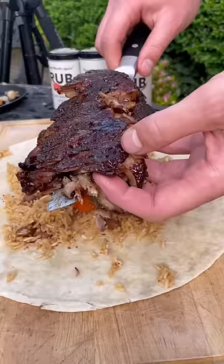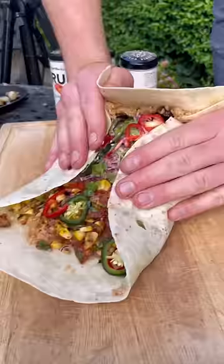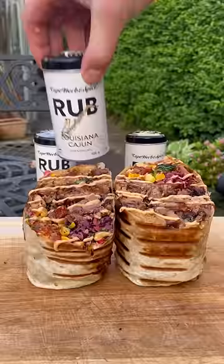I'll load my wrap with rice and meat, squeeze in some spice, add the corn salsa and coleslaw, some greens and chilies, then fold, roll, wrap, seal, and fry the sides. Slice it open and we've got a whole rack of ribs in a burrito — finish with some more sauce and enjoy.